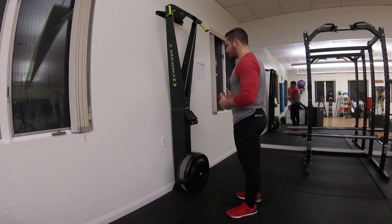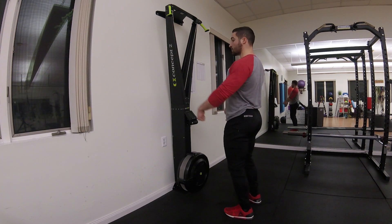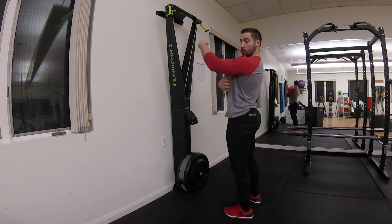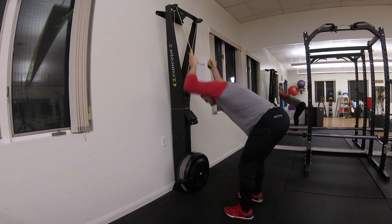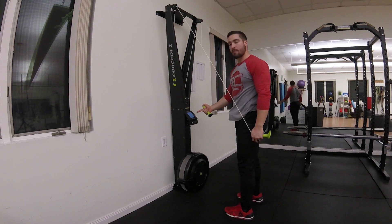When you're thinking about this position, a lot of people don't ski correctly — they stay very upright, their shoulders stay closed off a lot of the time, and they end up in this upright torso position versus actually finishing down through the stroke, where your head is almost actually going to come close to being in line with this monitor.